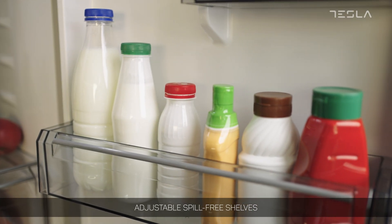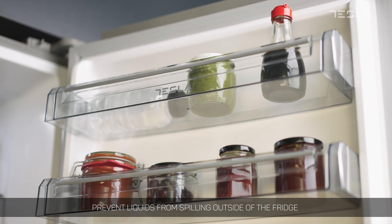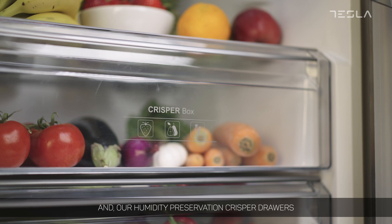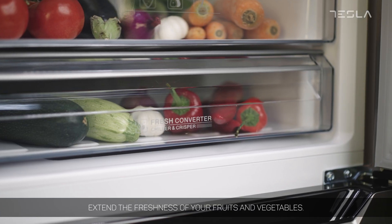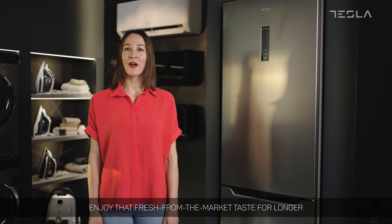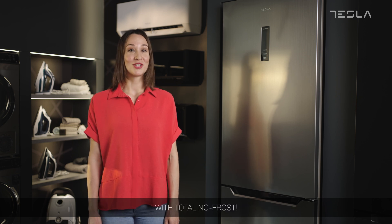Adjustable spill-free shelves prevent liquids from spilling outside of the fridge and can easily be adjusted to the desired height. Our humidity preservation crisper drawers extend the freshness of your fruits and vegetables. Enjoy that fresh from the market taste for longer with Total No Frost.